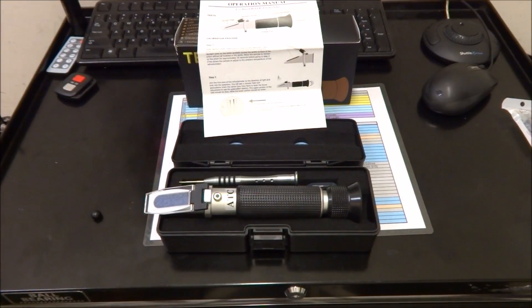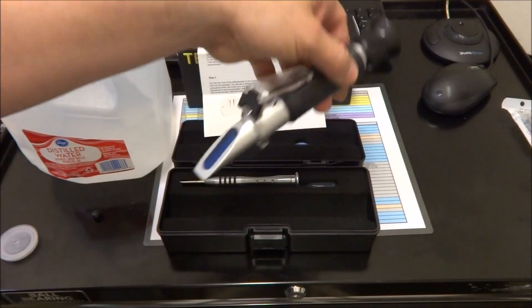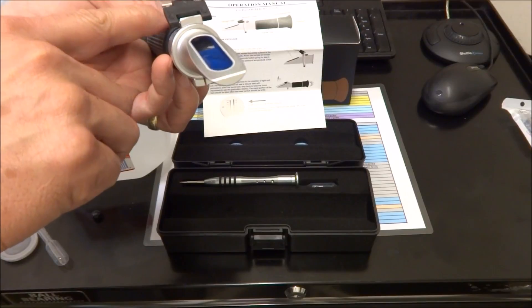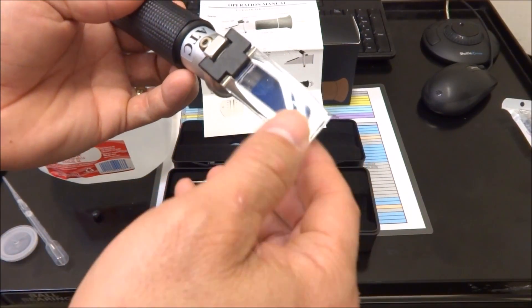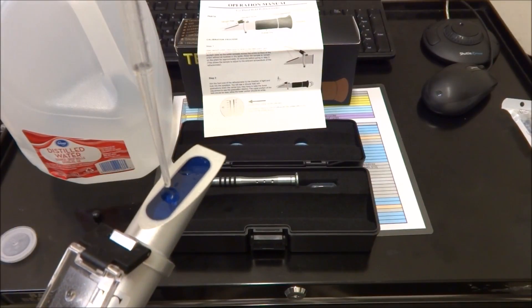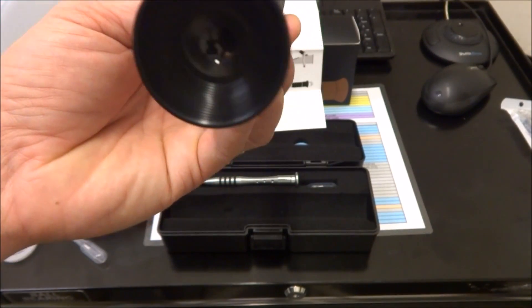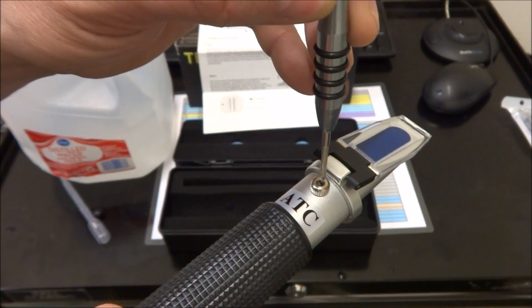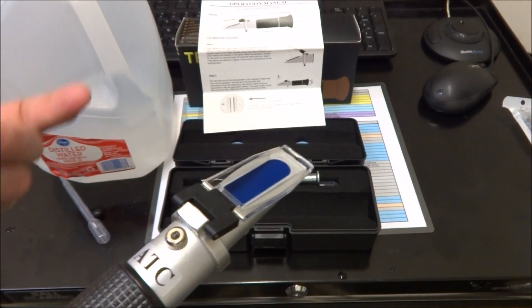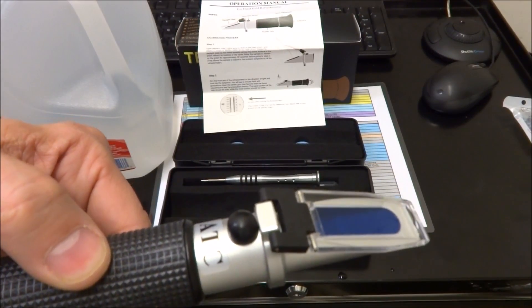Basically what you do is take a syringe, get a couple of drops of distilled water, make sure your lens is clean, and put a couple of drops on there like so. Then flip the lens down and make sure it doesn't have any bubbles — if it does, put another drop on there. You just want it nice and coated. Then look through it and adjust the calibration screw until you get the horizon of the blue and white line across the zero. That's all there is to it — you have it calibrated for whatever water you're going to be using.